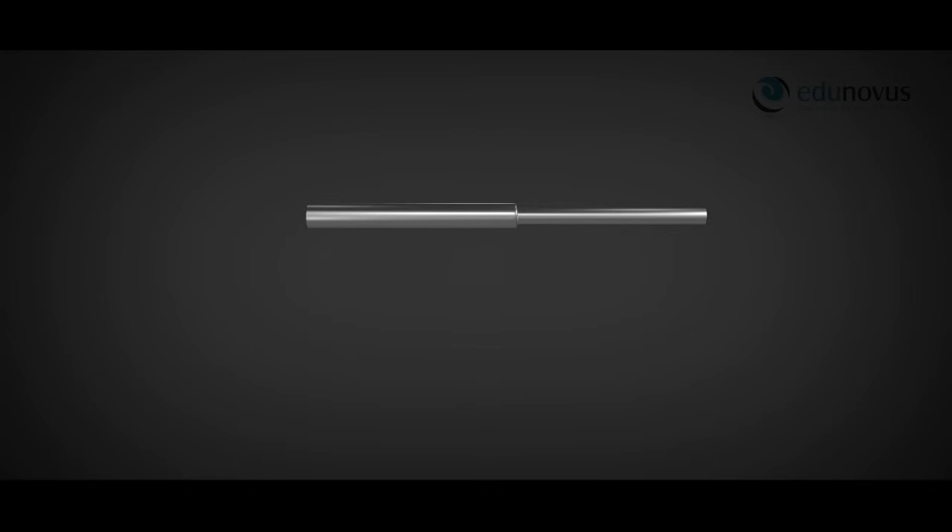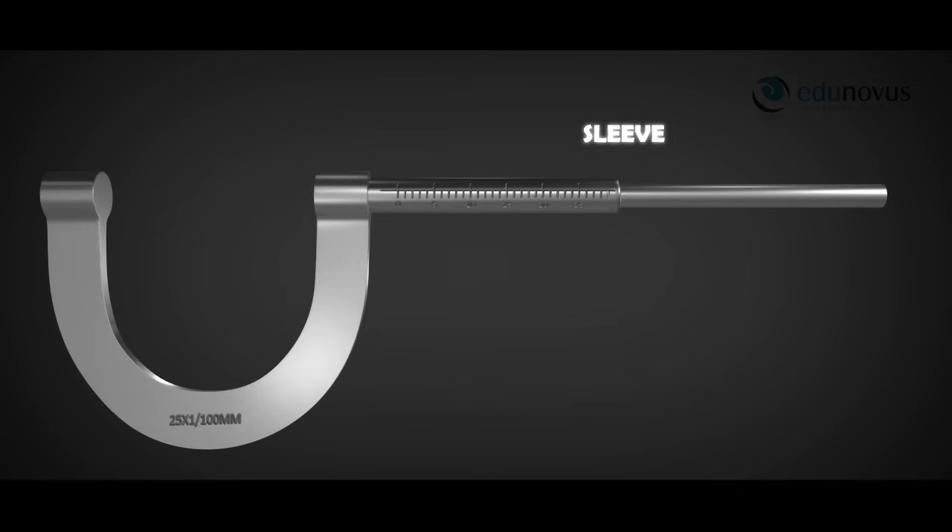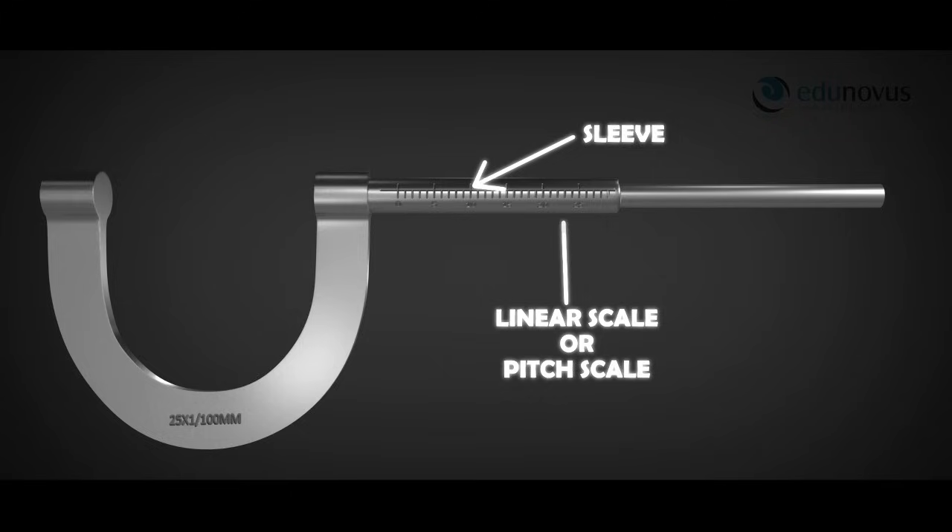In addition to the screw and the nut, a U-shaped frame is attached at one end of the nut. This nut, also called the sleeve, has readings on it that measure the linear distance moved by the screw. This scale is called the linear scale or the pitch scale.